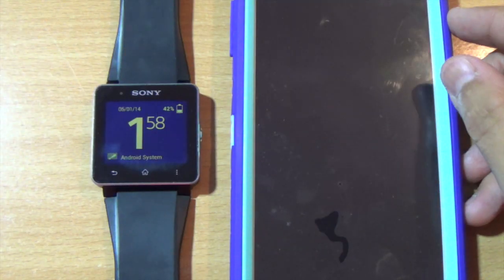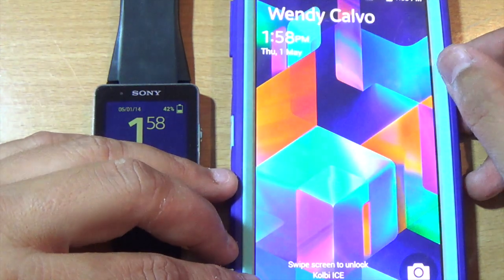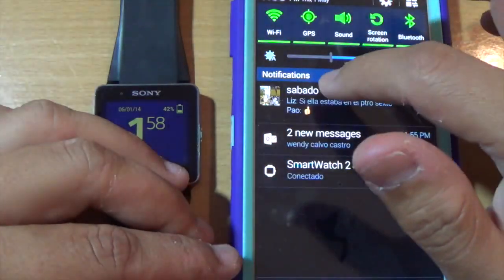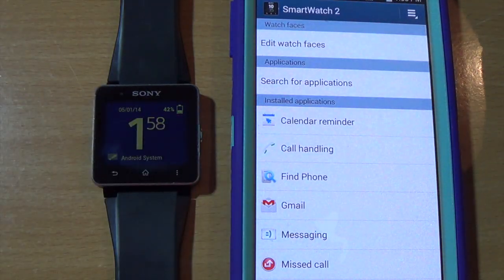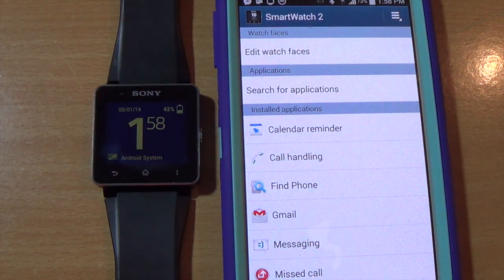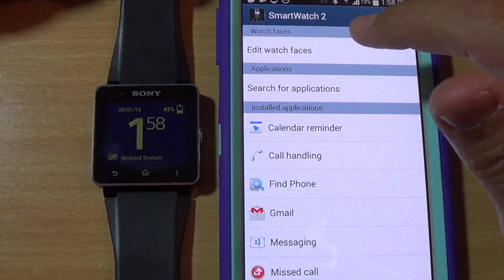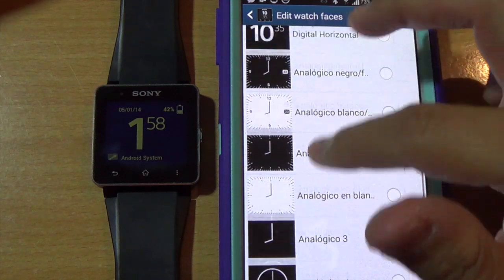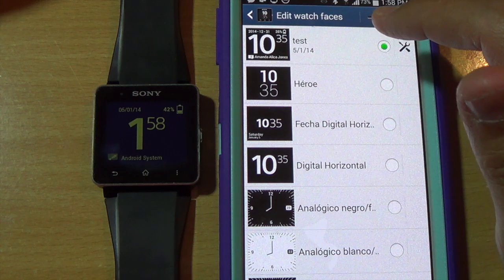First, you're going to need your phone paired with the watch as you normally do. If you go into your Smartwatch 2 application, you can see that there are a few things added, and one of them is 'Edit Watch Faces'. Click there and you'll see a lot of the old watch faces they used to have on the watch.